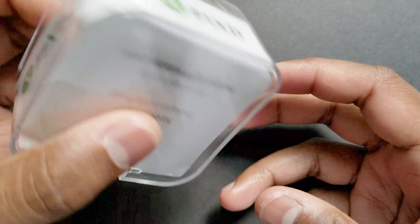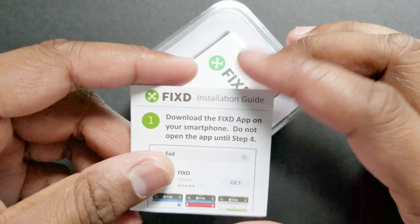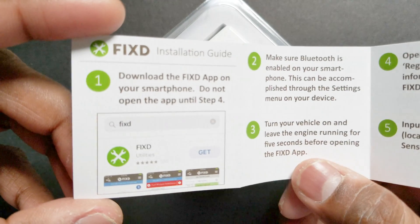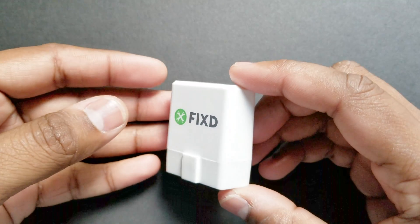Right off the bat, they have got the packaging right — looks very premium with this clear plastic packaging. They have also included this small card showing the setup instructions. This is a smart step in my opinion, since you are left at the mercy of Google when there are no instructions included.